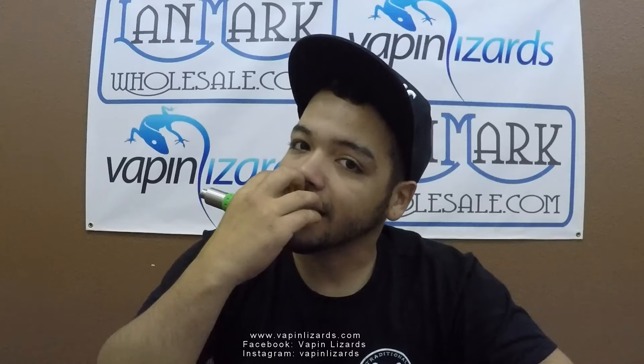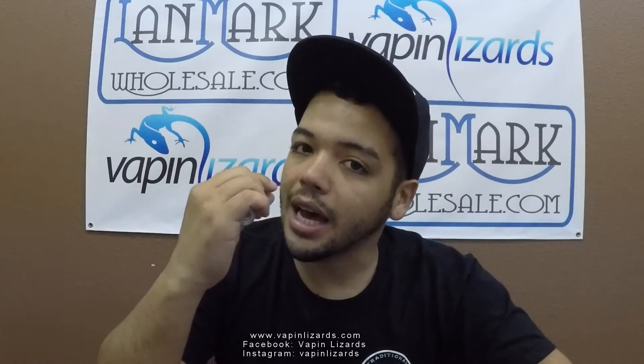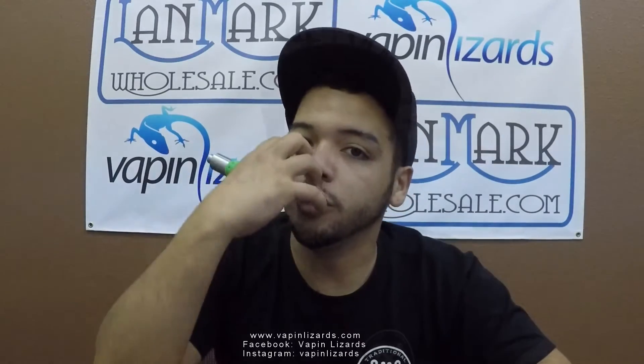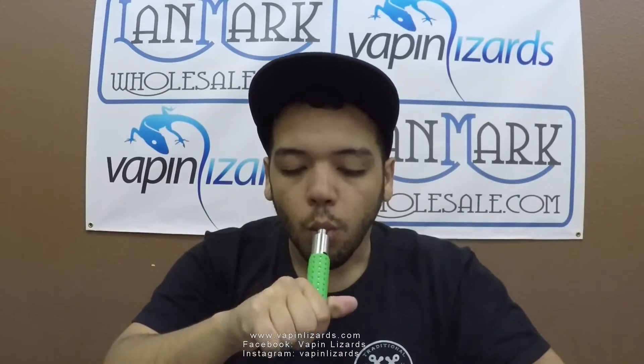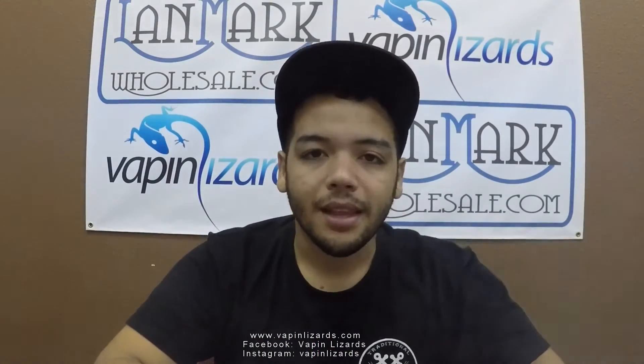As soon as you see it coming out really nice and clean, just hold your teeth in that position until you're done. And it looks great.